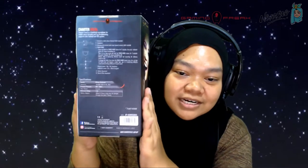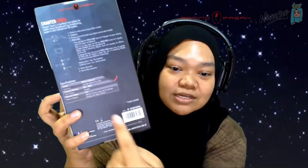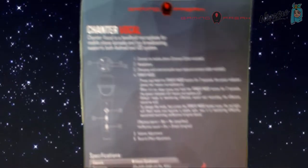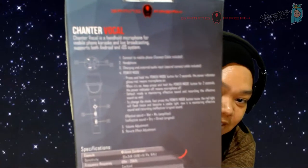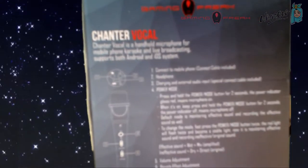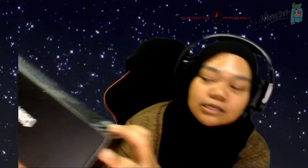This is how the front of the box looks. Nothing too fancy. Behind here are all the details you need — it comes with a tripod as well, as you can see. All the details regarding the Chanter are written on the back here.